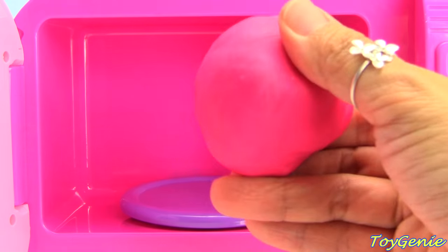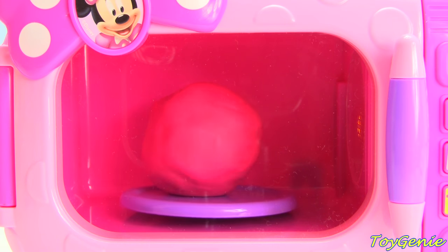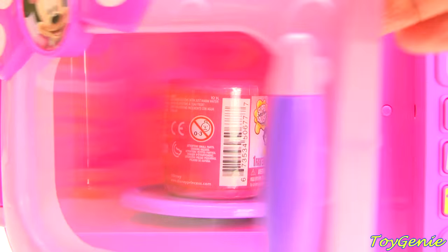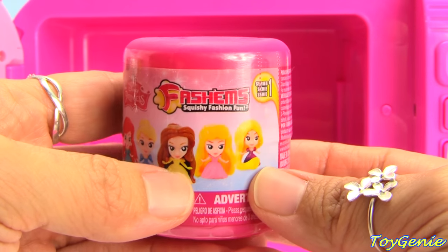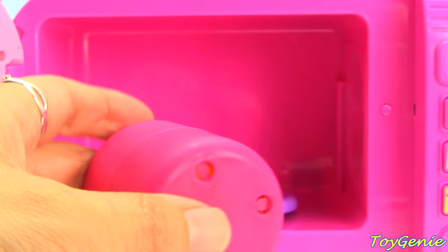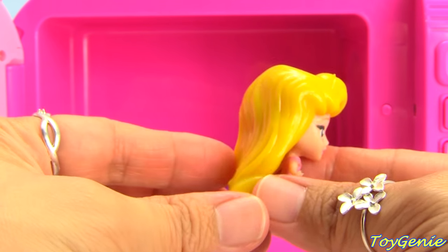Let's try some bright pink Play-Doh. I sure am hungry! Cooking together is so much fun! We have a Disney Princess Fashion. What do you guys think we'll get out of here? There's Snow White, Ariel, Cinderella, Belle, Aurora, and Rapunzel. Let's see who we get — we have Aurora! She's got beautiful long blonde hair.